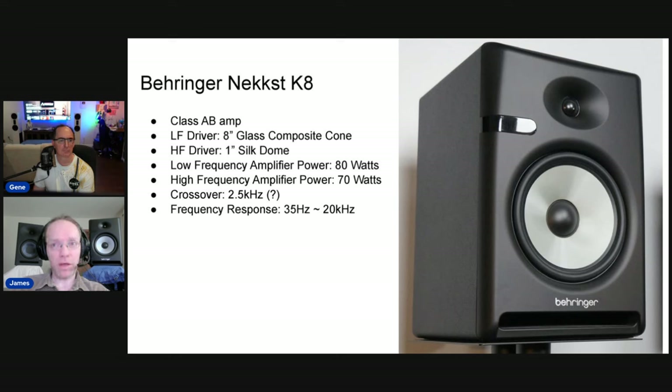Now here's one I actually bought — I was curious about these speakers based on some marketing and word of mouth. 'Oh, these sound pretty good.' So I actually bought the Behringer Next K8s. I didn't review them or anything. All these speakers are the same class — powered monitors with 8-inch woofers and 1-inch tweeters, basically the same size and class of monitor. These had a problem — I bought these and I kind of regretted it.